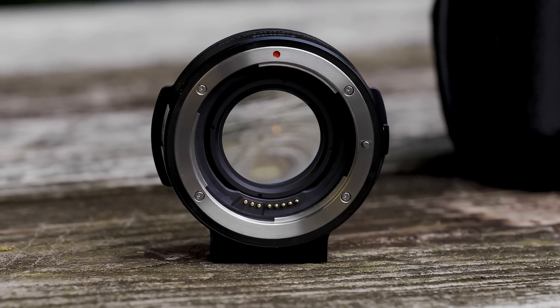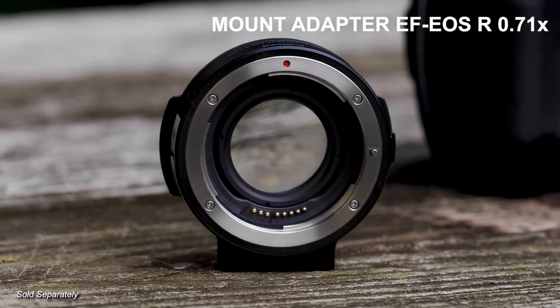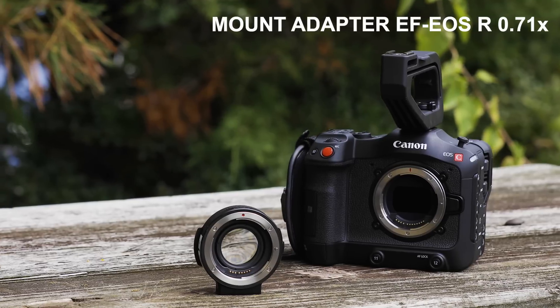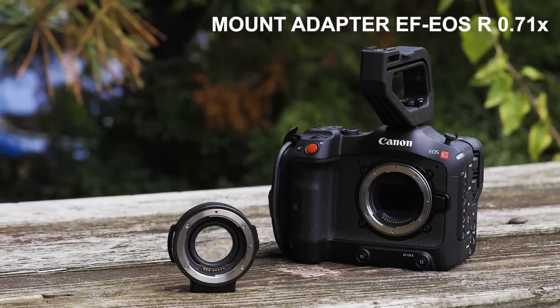First up, we have another new product. Along with the integrated RF mount, Canon will be releasing an innovative new EF to RF optical adapter that converts light transmission from full-frame to the Super 35mm image format.